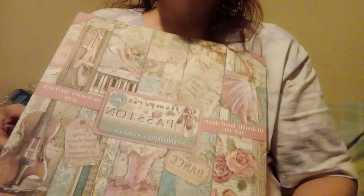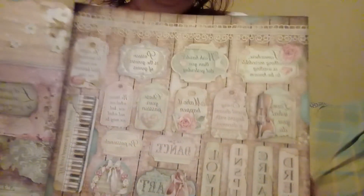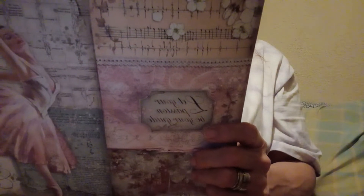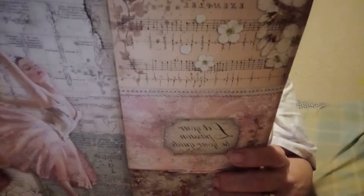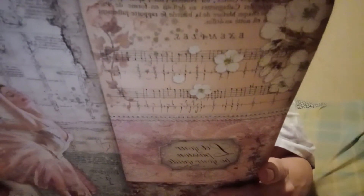Then I also got this paper pad, also from Stamperia, and it's called Passion. I really like this one too. These are all the little cut-aparts you can cut out. Some of the sayings are: 'In order to succeed we must first believe we can,' 'Passion is the genesis of genius,' 'Work harder than you did yesterday,' 'Somewhere something incredible is waiting to be known,' 'Love what you do,' 'Every great dream begins with a dreamer,' 'Make it happen,' 'Chase your passion,' 'We know what we are but not what we may be.'